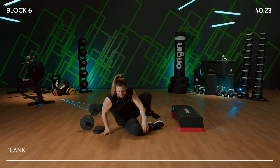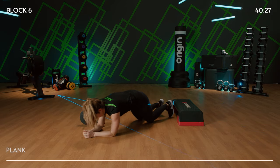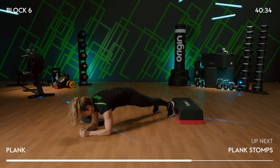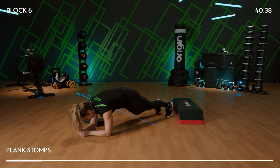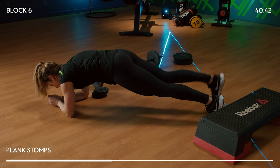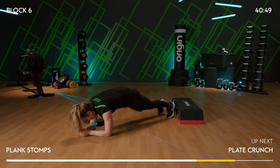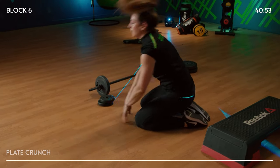Turn over — let's hit that plank. Elbows under shoulders. Knees or on your toes. Ready to add in those stomps? One and two. Come on — squeeze your butt, squeeze those thighs as well. Get your whole body involved. In three, two — hold it, and release.